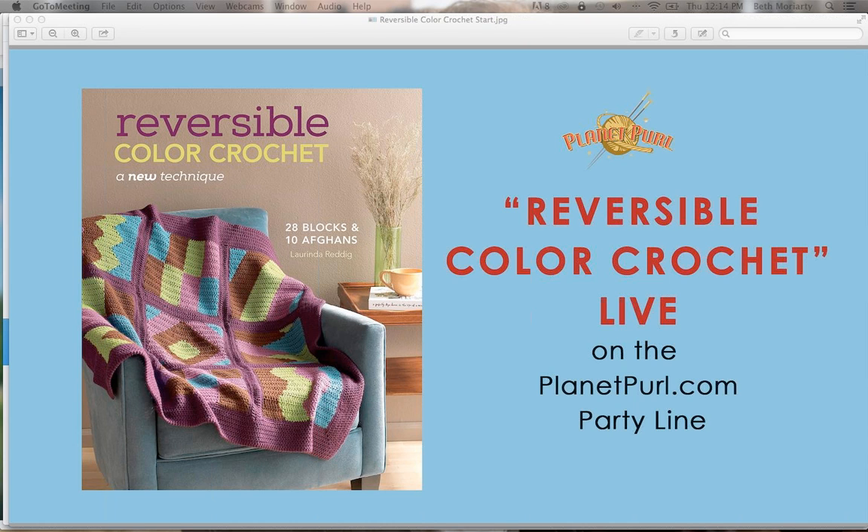Acrylic yarn has come a long way in 20 years. Twenty years ago it was horrible — so scratchy you couldn't stand to have it in your hands. The Barocco line — their comfort yarns — are so crazy soft. I ended up using that for each of the individual squares in the book, and also Red Heart's new 'With Love,' which is a really nice yarn. My big challenge was looking for washable yarns since I'm making Afghans.